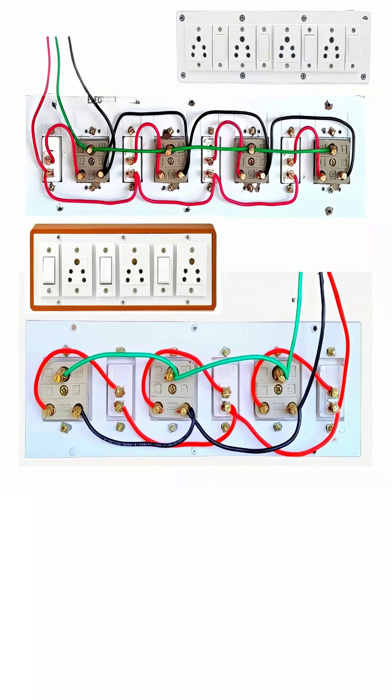Next, the black neutral wires are interconnected across all sockets, forming a common neutral line. This is essential because for any electrical appliance to work, both phase and neutral must be present. Without the neutral connection, the circuit is incomplete, and the device will not function.